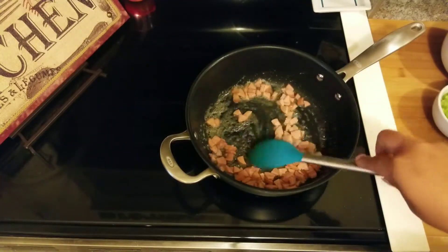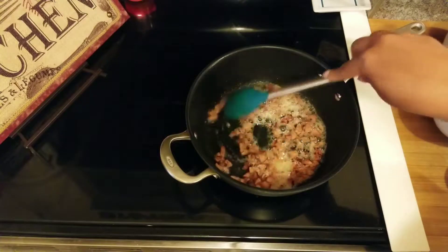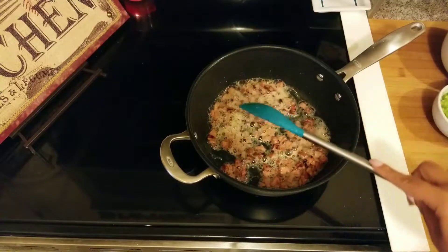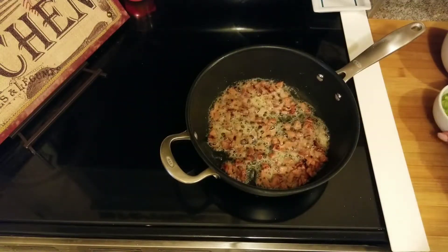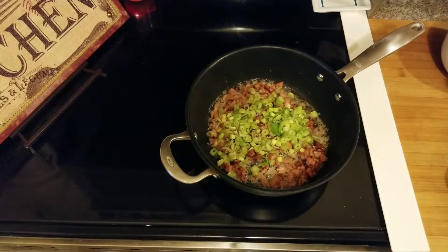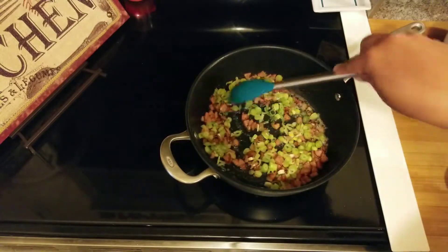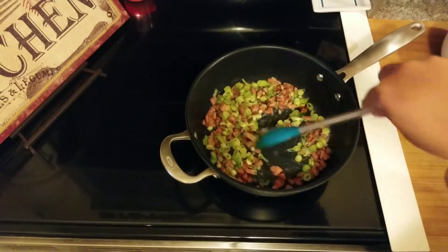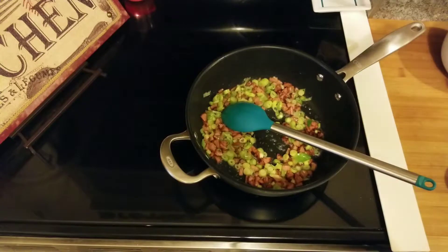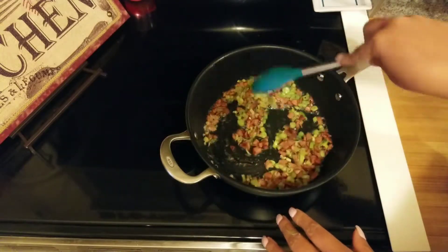I'm going to sauté the sausage for a few minutes before adding the onions. You can see how the sausage is starting to get brown — it's been cooking for about five minutes. That's when you add your onions. Now, if you want to make this a vegetarian meal, you can omit the sausage entirely and just start by sautéing your onions. So I'm going to cook this for a couple more minutes and then add the corn.